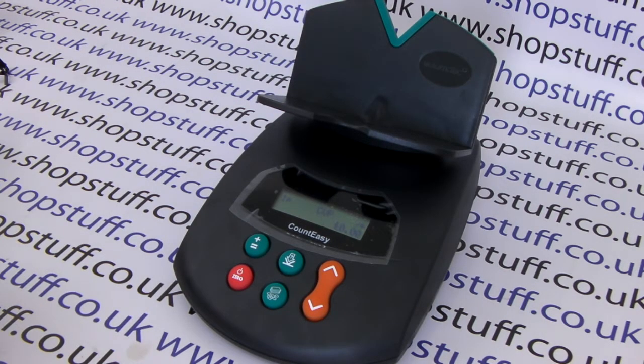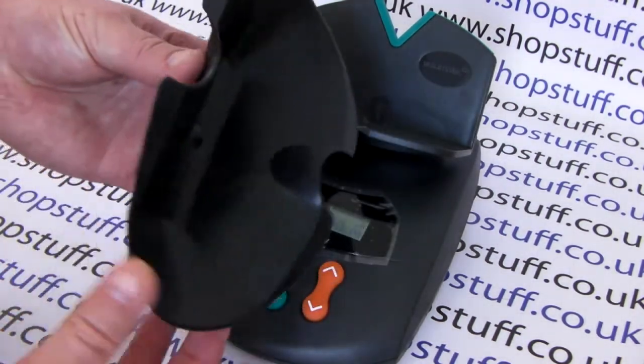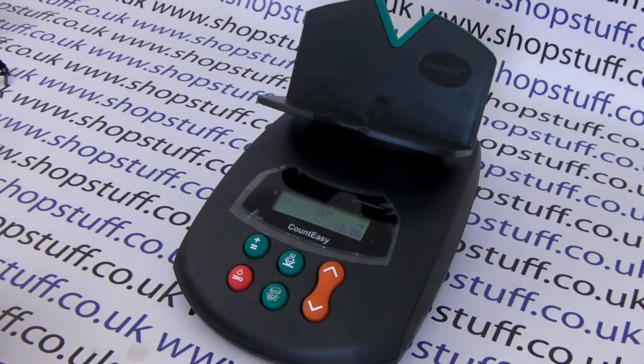This video from shopstuff.co.uk shows you how to calibrate your own cup. The Count Easy comes with its own flexi-cup, which is superb as it is able to bend, giving you the ability to put the coins straight into a small coin bag. However, you may want to use your own cup.